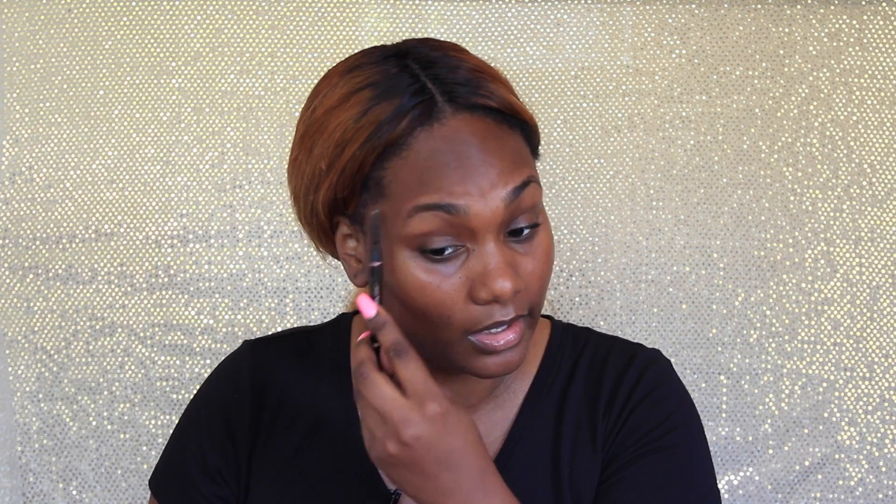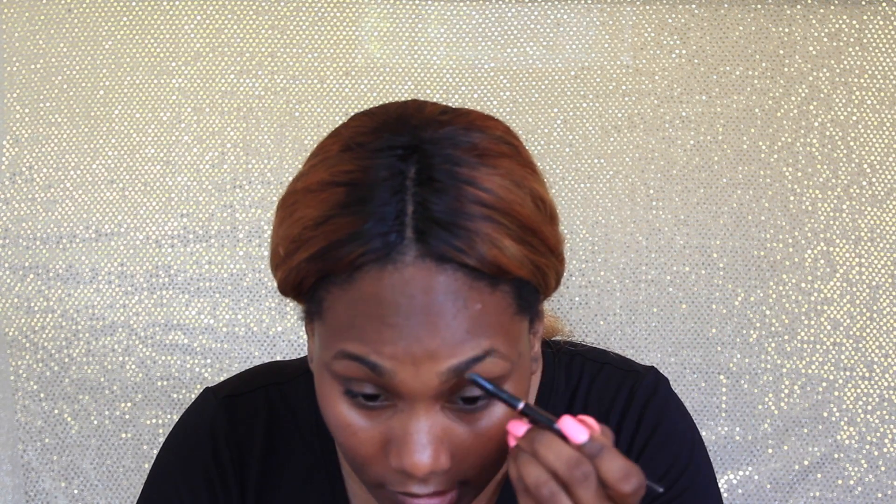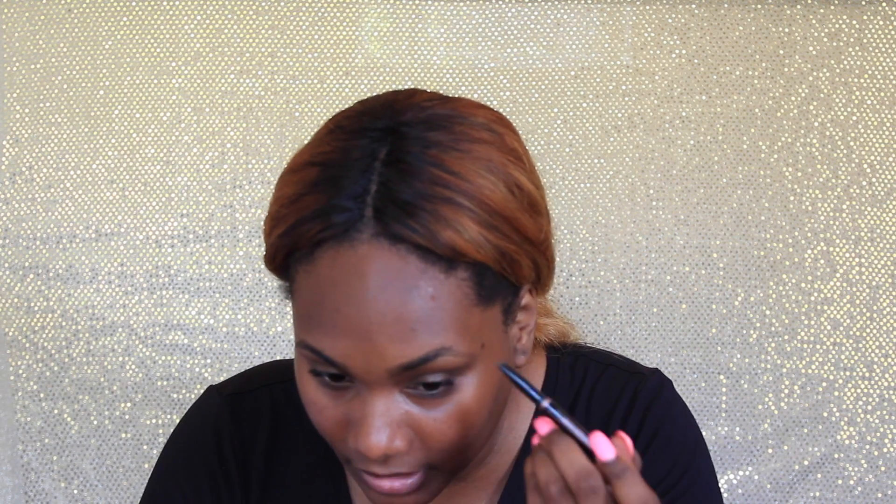I'm going to take my Anastasia Beverly Hills Brow Definer in the color Dark Brown. I'm just going to come through my brows first and then begin to fill them in. I always start at the base when I'm doing my brows and I kind of just outline them first so I can get the shape that I want.